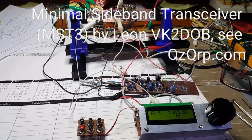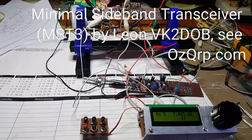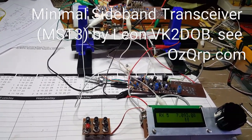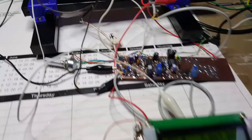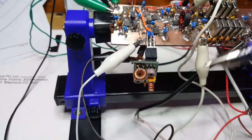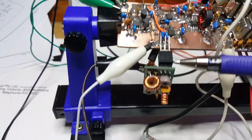This is Paul VK3HN, just getting some first signals through my MST3 — a scratch-built MST3 on 40 meters. Just to trace through the rig: this is one of the MST 40-meter bandpass filters.